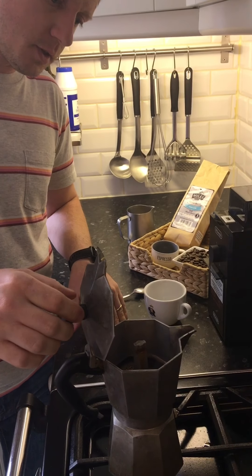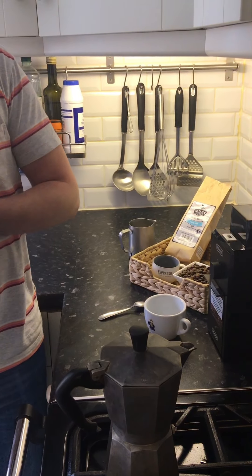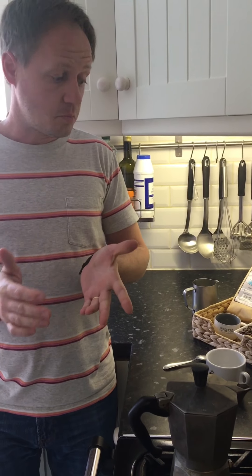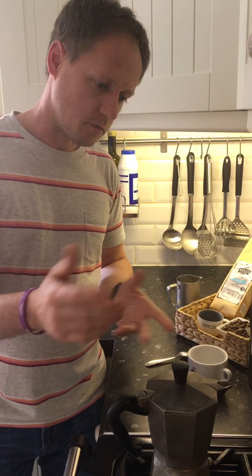Okay, it's nearly ready. Obviously you can drink this coffee either with milk — cold milk, hot milk — or just black, whatever you like.